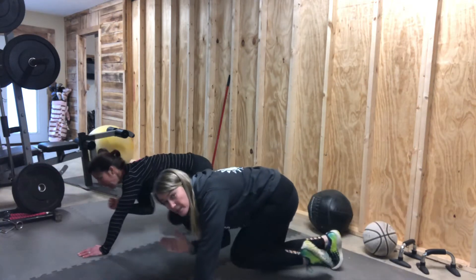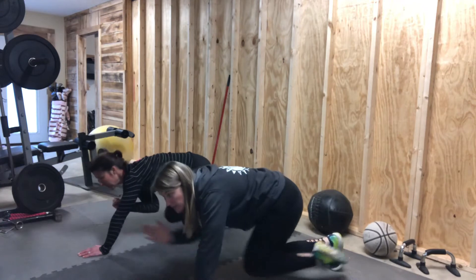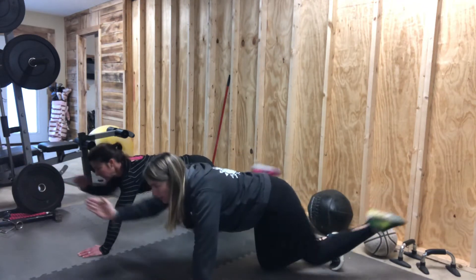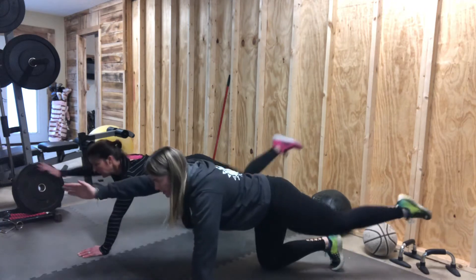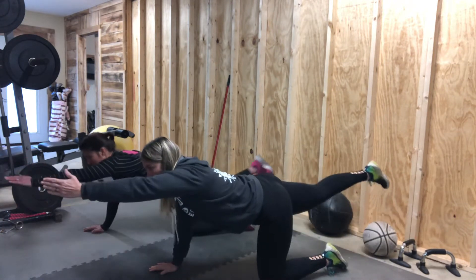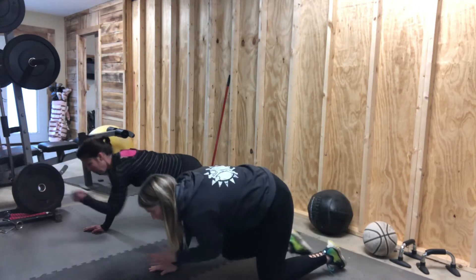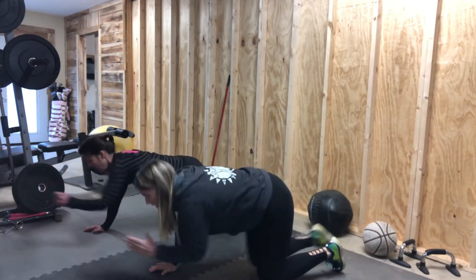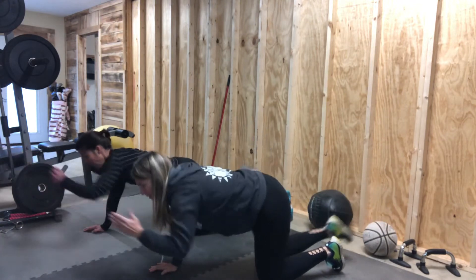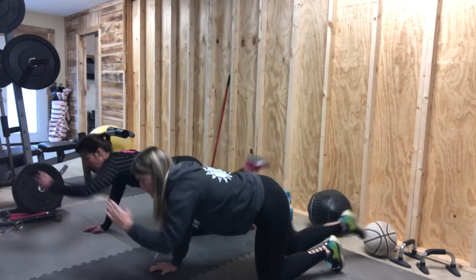We're going for ten. We're going to switch sides, so left arm out, right leg back. Really pull together. Squeeze your abs. Reach. Remember, always consult a physician before you do any exercise.